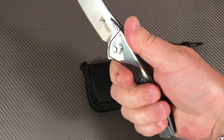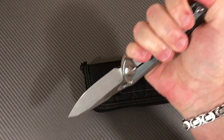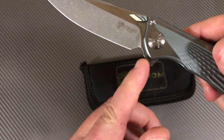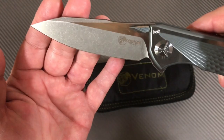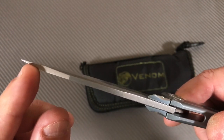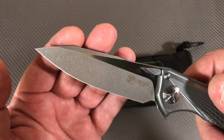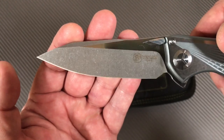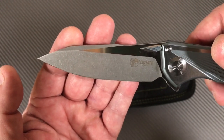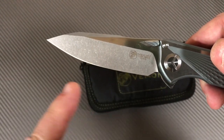No blade play, no lock rock — absolutely none. The action is incredible. Feels really good in the hand, very ergonomic design. Reverse grip is good too. You've got a sharpening choil, easy to run up and down the blade. The blade stock shows a reinforced tip, good stock for piercing. It's almost a modified sheepsfoot or modified tanto with a swedge running up top, and a lot of belly along this knife.